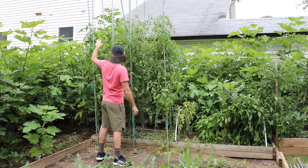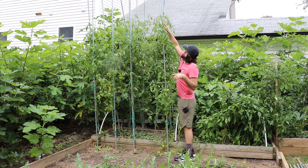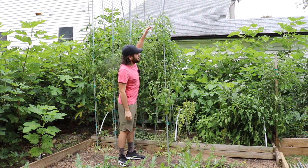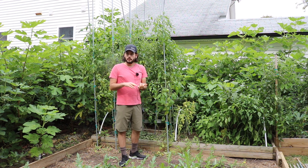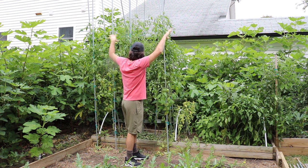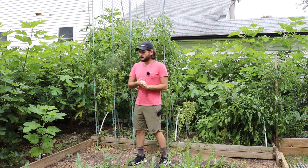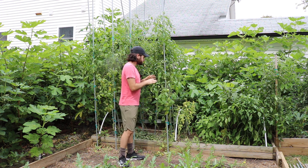Anything up high is largely unaffected by disease — all we have to do is keep training them up. I get them as high as I can reach, about eight feet, and then let them start branching out. At a certain point in the season they reach the top — some reached it sometime in August after being planted in May and starting to fruit mid-July. Then you just let them sprawl out into a bush-like state at the top, getting a lot of production from the many shoots, all the way until the end of your season.